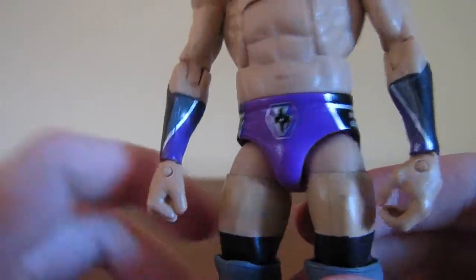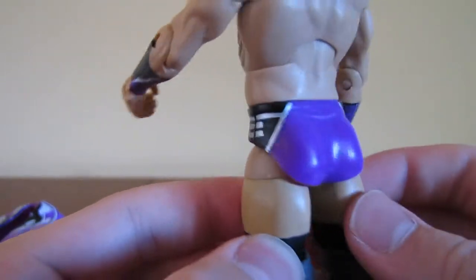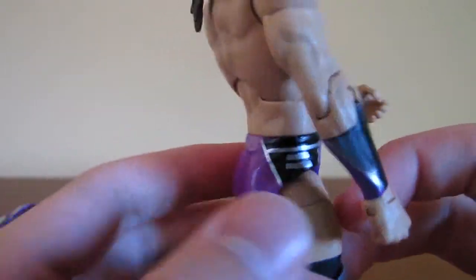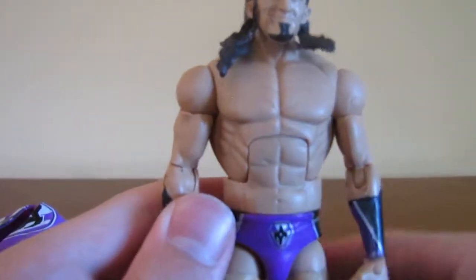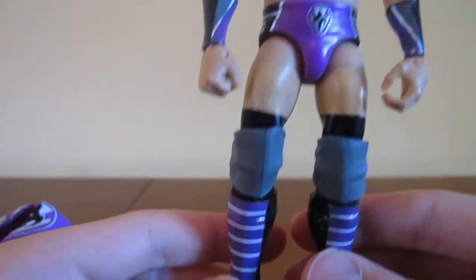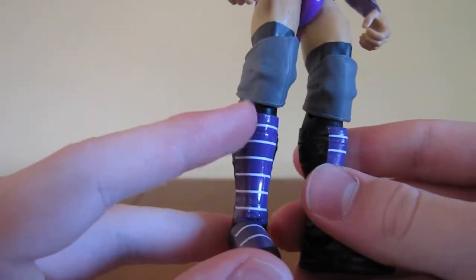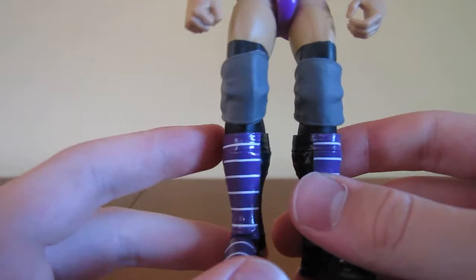On his trunks it's got his logo again, with some design on the side and nothing on the back. Going down, he has black tape with silver knee pads. His boots are black and have a purple design with white lines going on the kick pads.